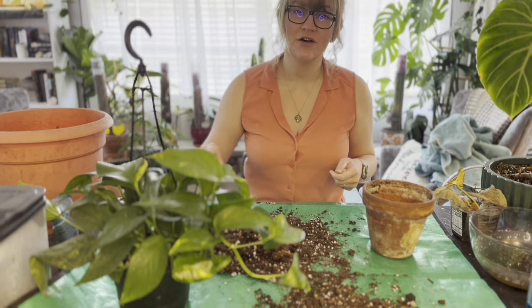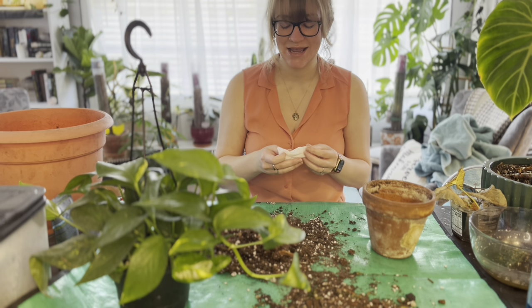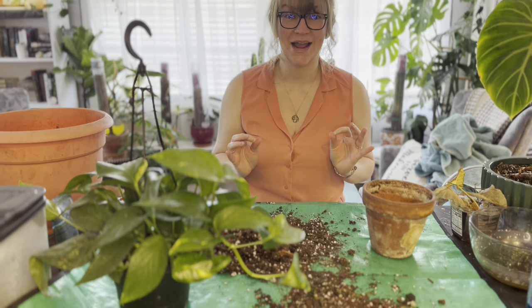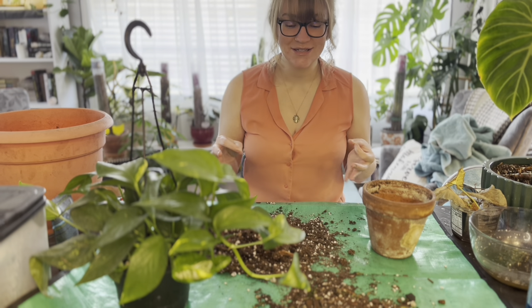I got some shelving put up that has opened up a brand new plant space in my home and I'm really excited about it. While this video is not sponsored, I did get sent something really really exciting by a really cool brand that I'm going to share with you guys. So let's go ahead and get into this.